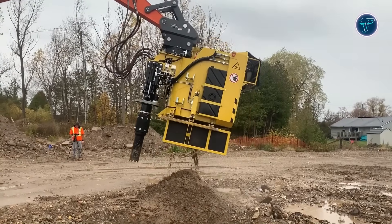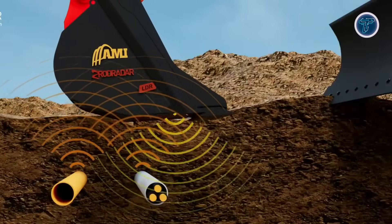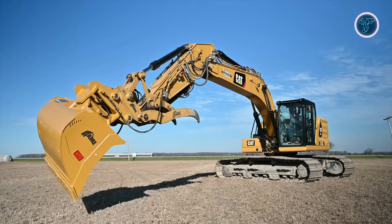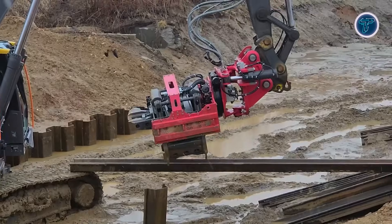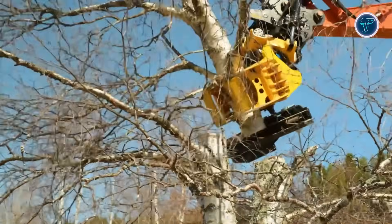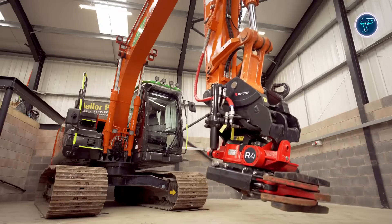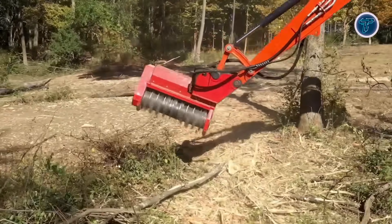Excavators are reaching a whole new level with smart attachments designed to boost performance, precision and versatility. From tilt rotators and quick couplers to hydraulic shears and grapples, these innovations turn standard machines into multifunctional powerhouses. Whether digging, lifting, cutting or grading, smart excavator attachments make complex tasks faster, safer and more efficient, redefining how operators tackle any job site. Get ready to see excavator work transformed like never before.